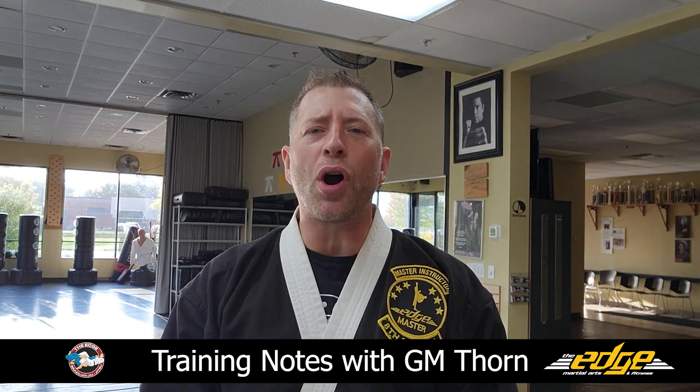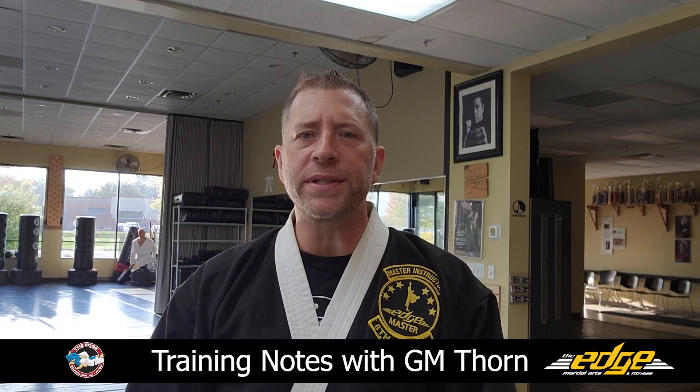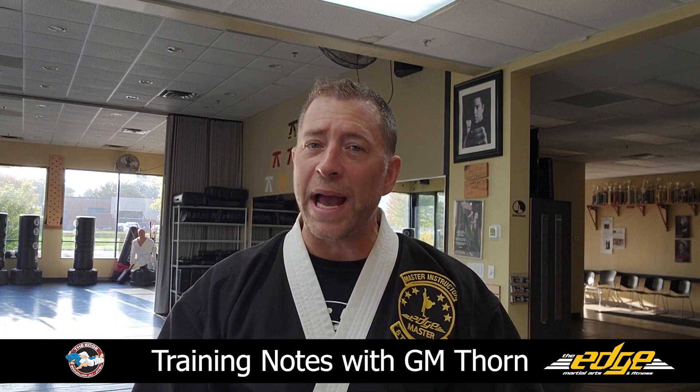Hey guys, Grandma Thorne here with Edge Martial Arts. I want to talk to you from an instructor standpoint and help you understand something that we run into a lot with beginners, and sometimes it causes them to end up dropping out.